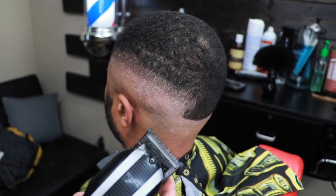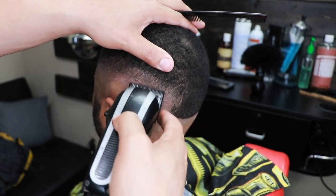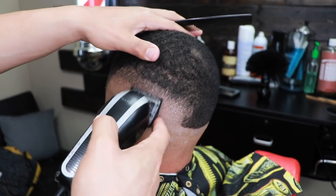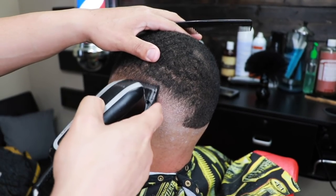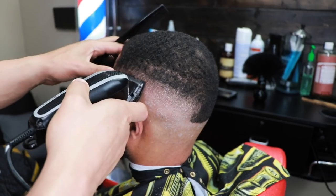Here we have the half guard with the lever halfway open. This is the guard that really helps the fade blend into itself — it just makes everything blurry.